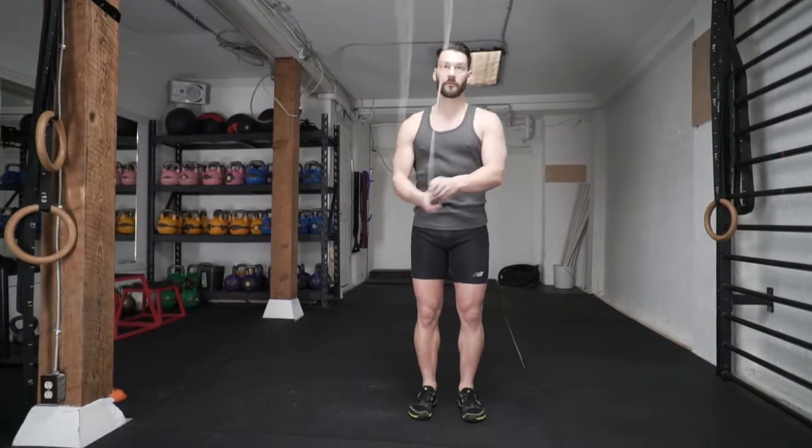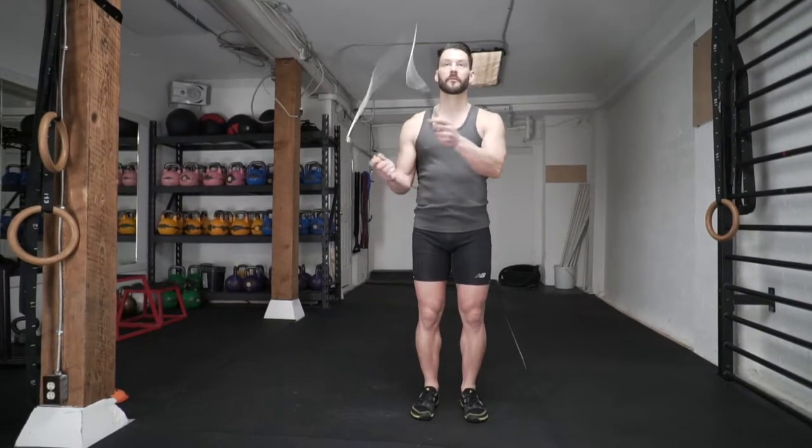So the first thing you're going to practice is your side swings, bringing the rope to the side with both handles going outside the hips.